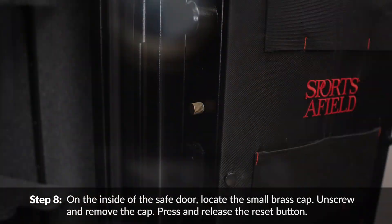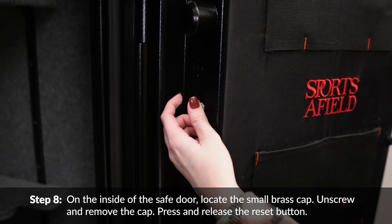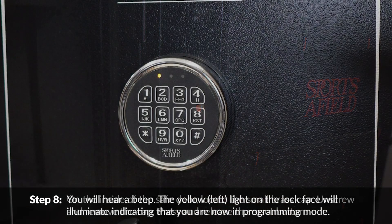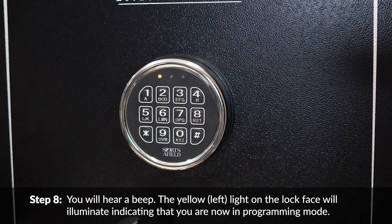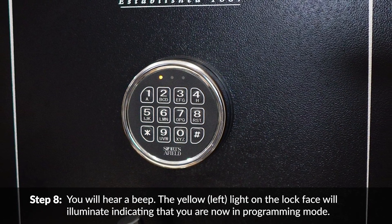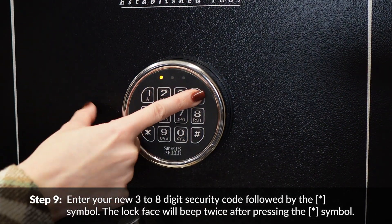On the inside of the safe door, locate the small brass cap, unscrew and remove the cap, then press and release the reset button. You will hear a beep. The yellow left light on the lock face will illuminate, indicating that you are now in programming mode. Enter your new three to eight digit security code followed by the asterisk symbol.